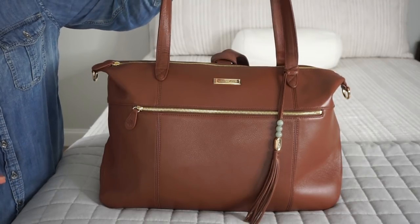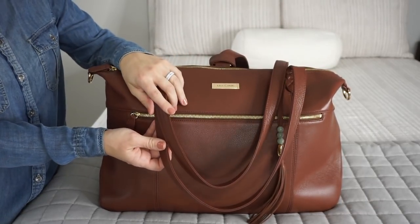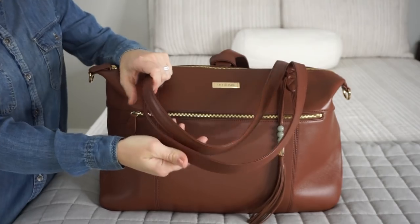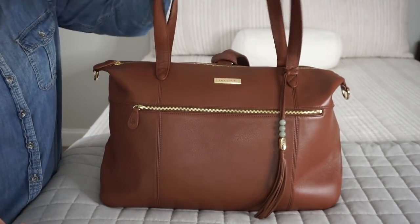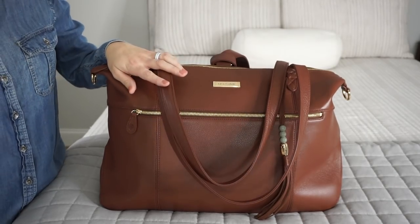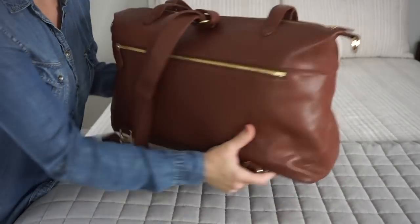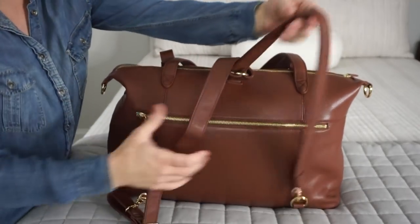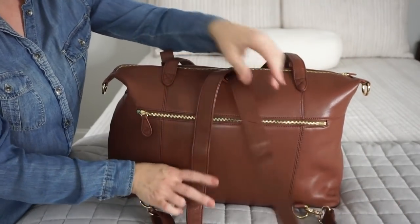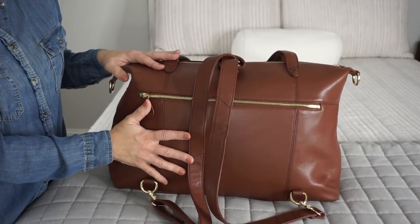As you guys saw in the very beginning of this video, this bag can be worn as a tote. I have these two nice tote straps here — they're full leather and they have an amazing drop length on them. If you're not using these, you can just fold them in the front of the bag to keep them out of the way. And you can also use this bag as a backpack using the messenger strap that comes with it. You can also wear it messenger style and over the shoulder.